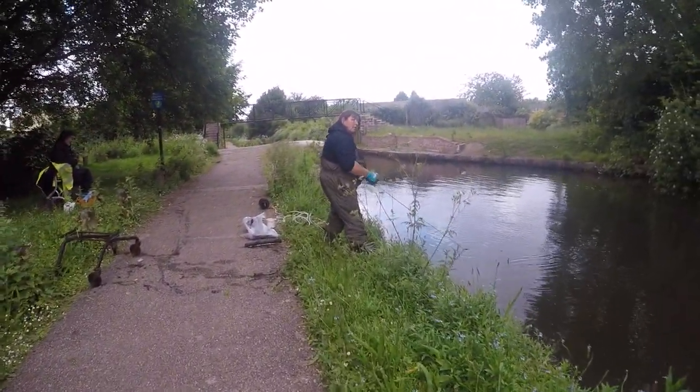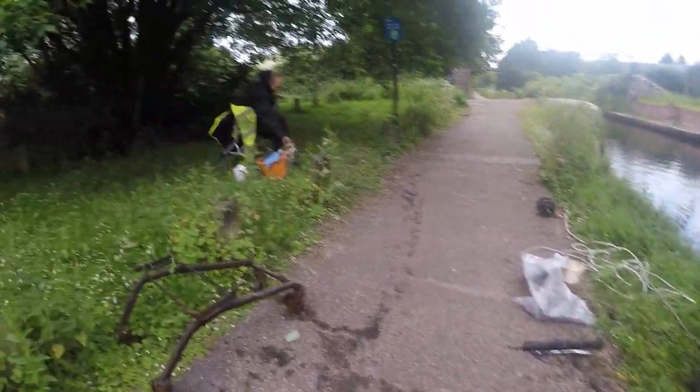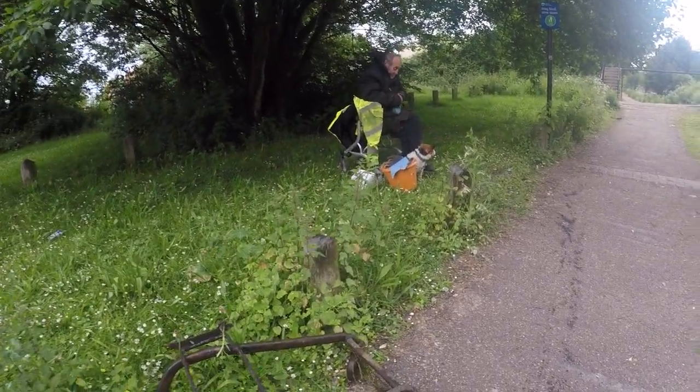We've got Tracer - good morning everyone! He's on it already, getting the finds out. Under the tree there we've got Alan and the dog.